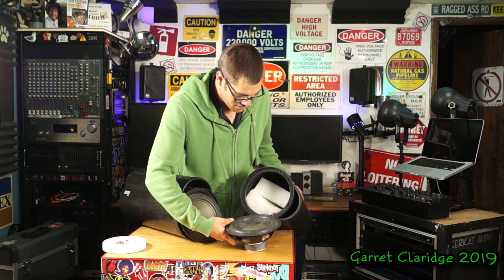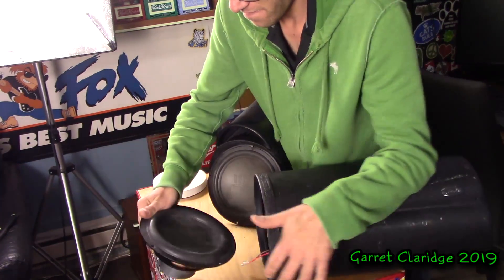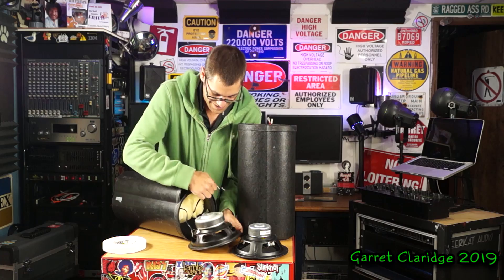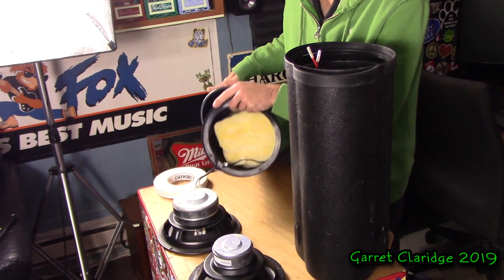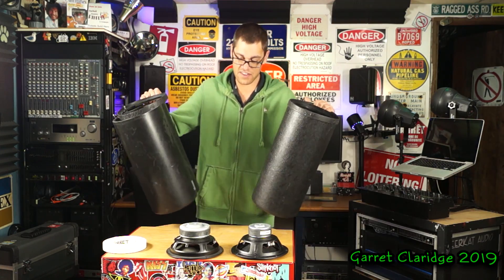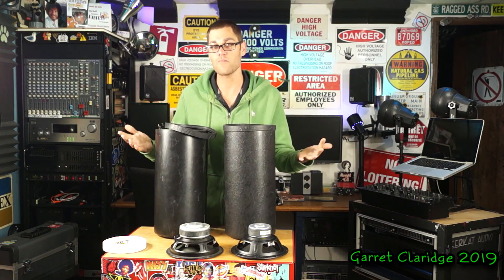Here's our first look — this is the 50 watt one. Not only is the other one bigger, it has two voice coils — dual voice coil. The difference in weight must have just been these speaker magnets, because these feel like the same weight now.